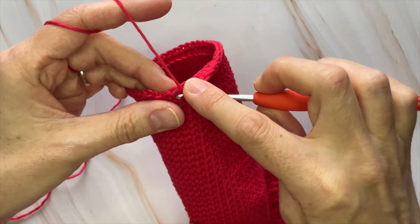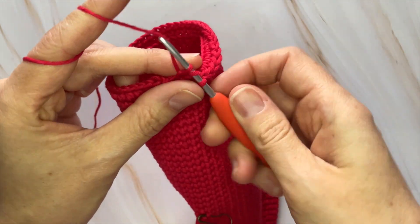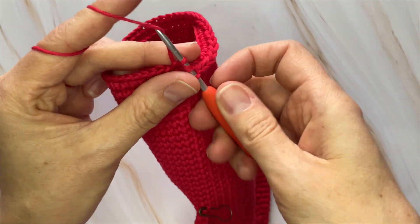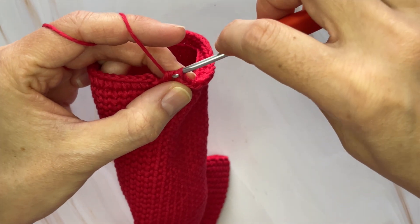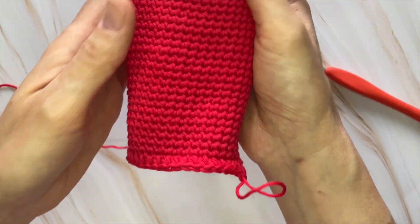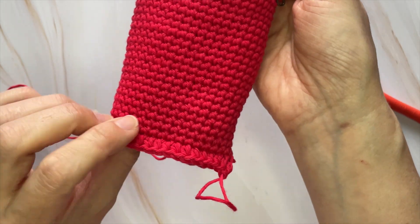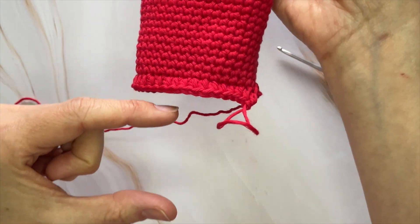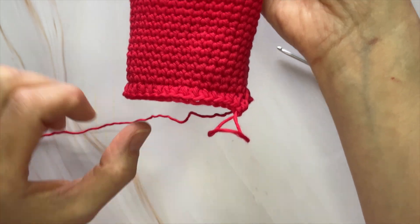You're simply going to do one half double crochet through the front loop only all the way around, ending up with 40 half double crochets at the end of row 49. That's just going to make a little ridge that transitions from the main part of the mantle over to the little portion where his eyes end up going.